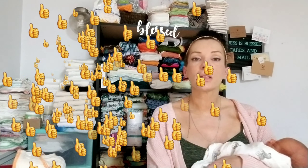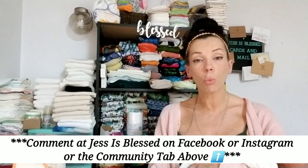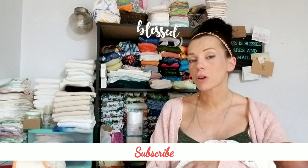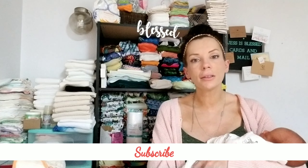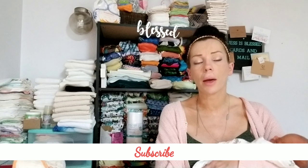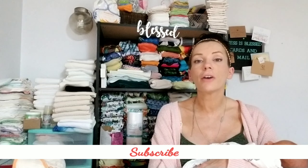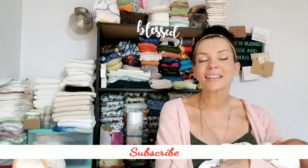Please give the video a thumbs up. I'd love to hear your comments, anything you'd like to add regarding wool, any tips, tricks, or questions. Please subscribe if you haven't already — I have a brand new baby, lots of cloth diapering content, and tons of newborn cloth diapering reviews coming up. So definitely subscribe if you are a cloth diapering parent. Thank you so much for watching and I will see you soon. Until next time — good night, goodbye, and stay blessed.